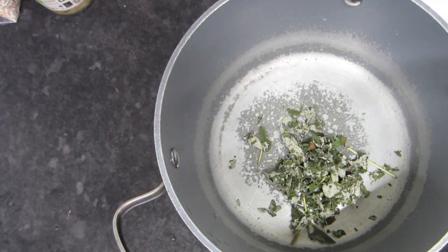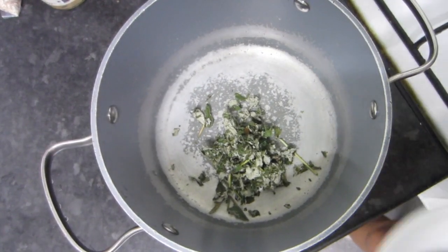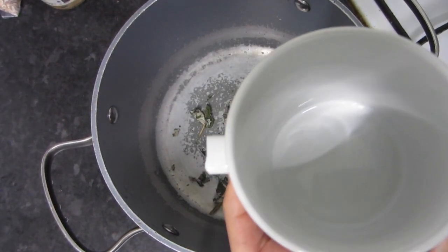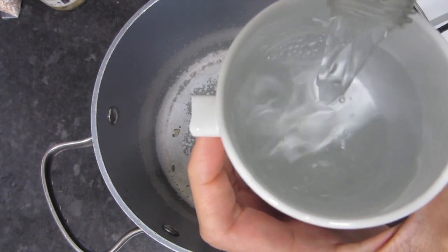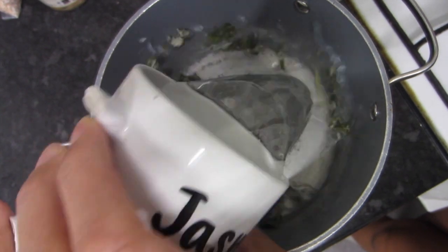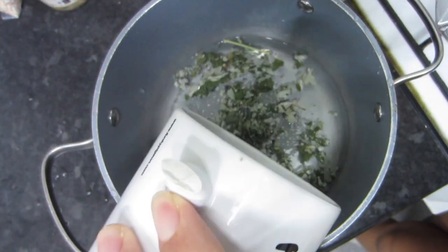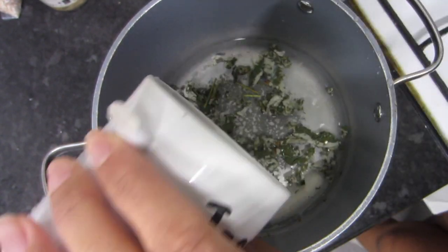I've just taken a little bit and placed it into my pot. Depending on how much you want to make, or how strong or diluted you want your tea to be, I'm just taking one mug's worth and adding it into the pot, then adding a little bit more for good measure.